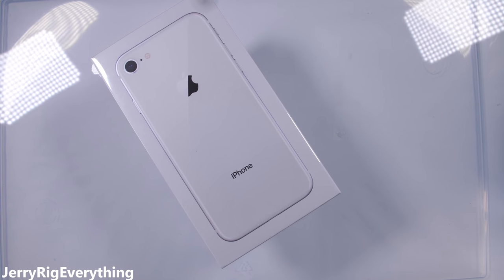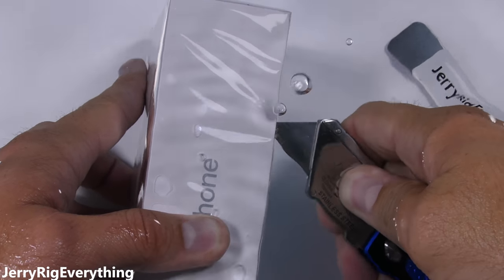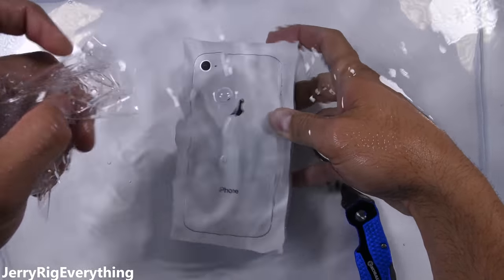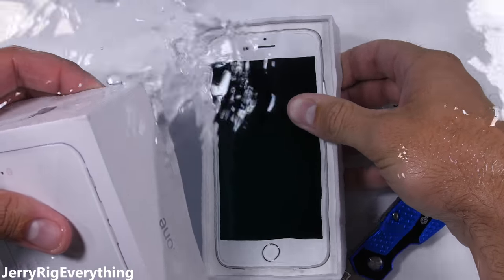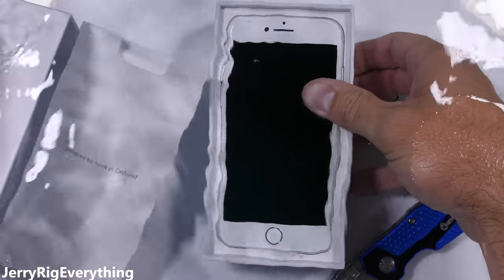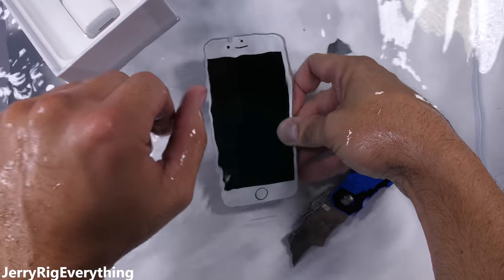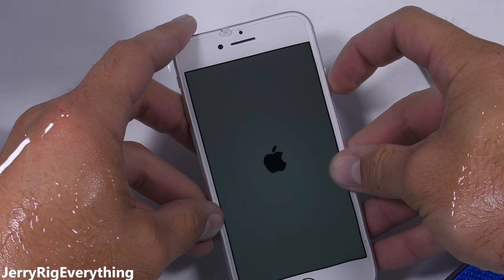How water resistant is the iPhone 8? Apple says it's IP67, but what does that even mean? And how is it accomplished? And more importantly, can we even trust it? It's time to tear the iPhone 8 completely apart, analyze all the holes, and find the weakest link.